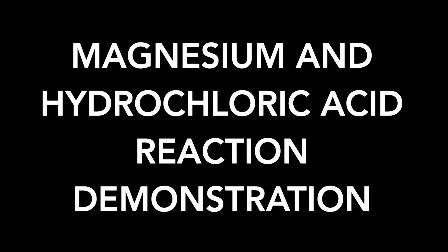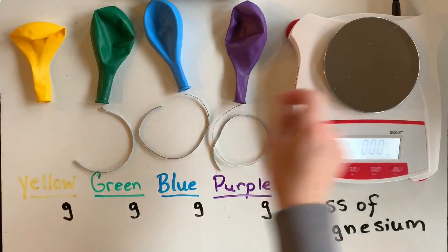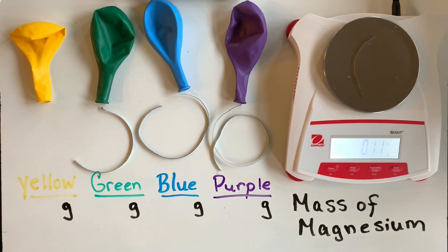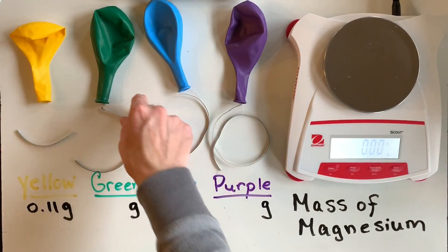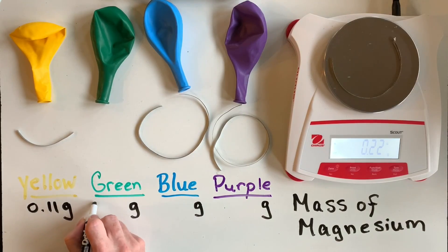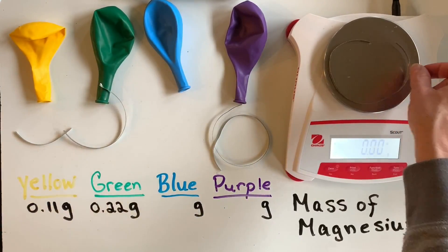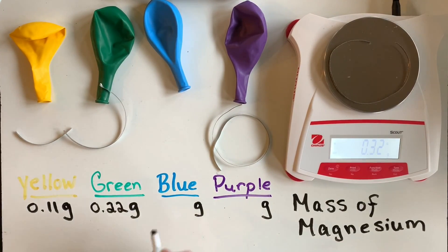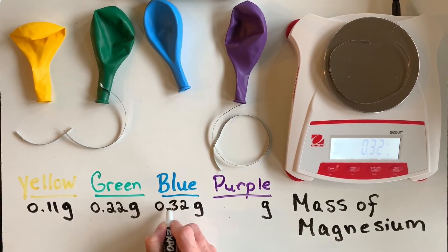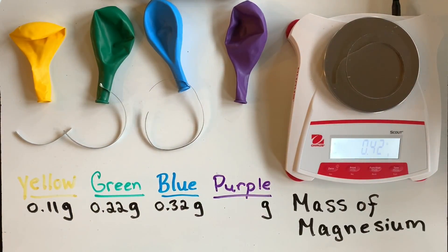In this video you're going to see a demonstration of magnesium reacting with hydrochloric acid in solution. The first thing I did was I varied my magnesium samples by about 0.1 grams. My first sample, placed into the yellow balloon, weighs the least or has the lowest mass, and the largest mass will be placed into the purple balloon. Those samples will then be dropped into the hydrochloric acid solution and allowed to react.